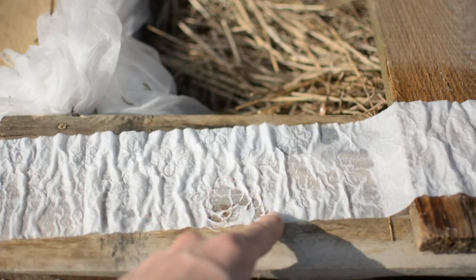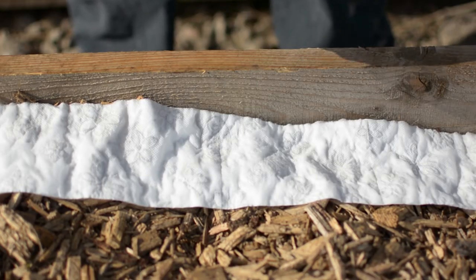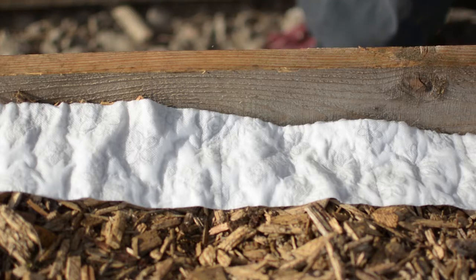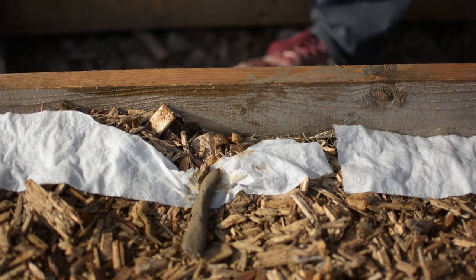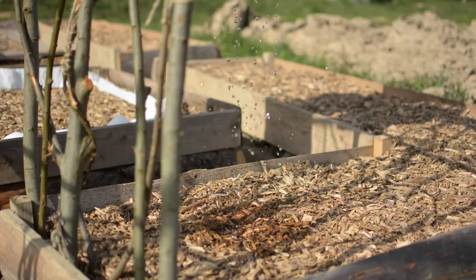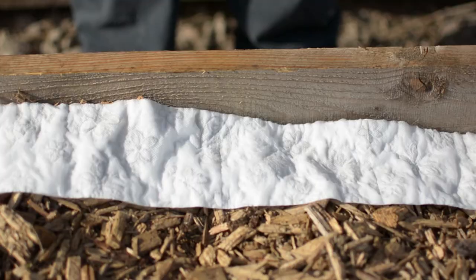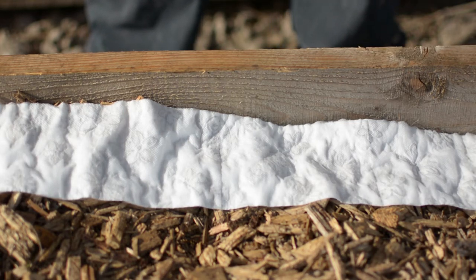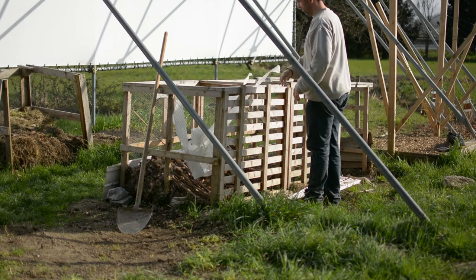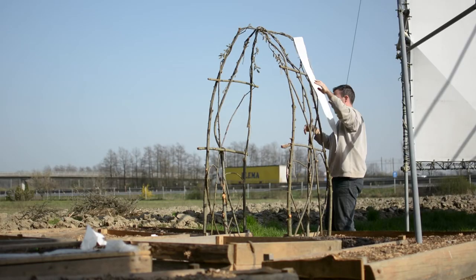But there is one main disadvantage with this method. You see, when toilet paper absorbs any kind of moisture, it becomes useless as a slug trap, because it cannot absorb any more moisture. So every time that it rains or there is a morning dew, the toilet paper will absorb the moisture and become useless. But luckily, the toilet paper is cheap and is compostable, so you can use it at your heart's desire.